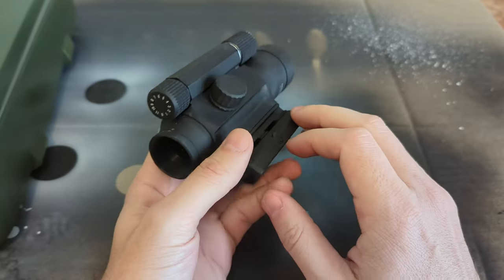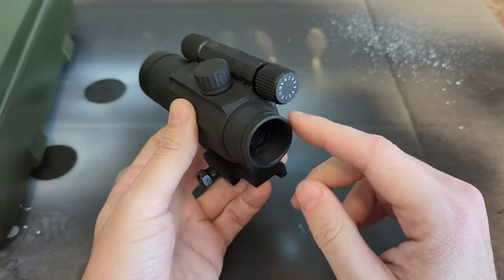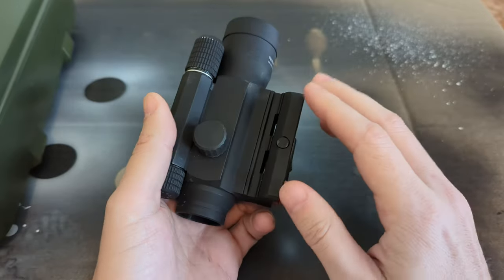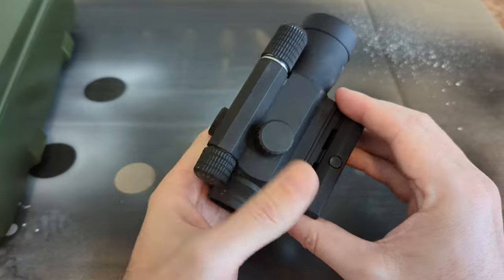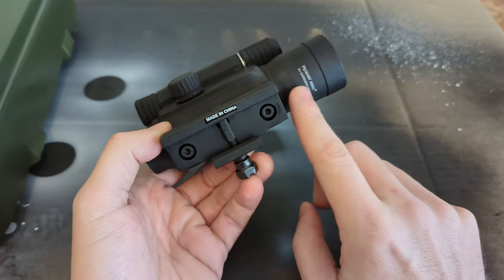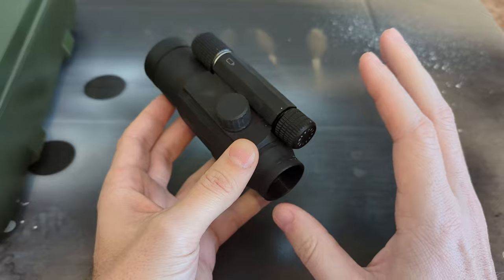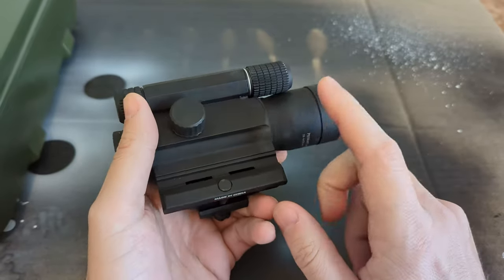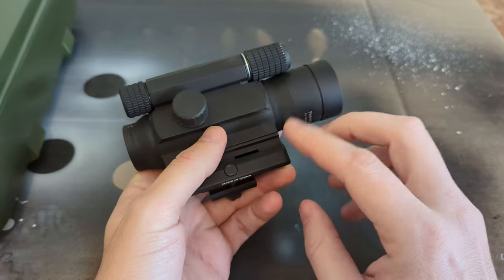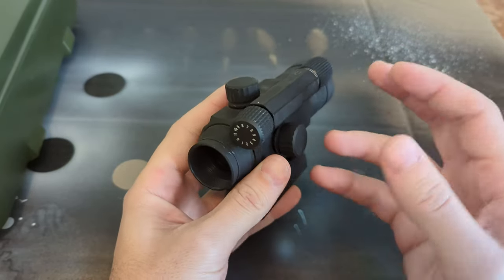Optically they're not that complicated — there are only a few lens elements and they're not really adjustable. But once you get into the actual control circuitry, that's more what I'm interested in. These little red dots, depending on which version you get — the AimPoints and Trijicons — can be super expensive. This is a Primary Arms, made in China. It's an old broken one I got from a guy on the internet, so I'm not really damaging anything since it doesn't work already.